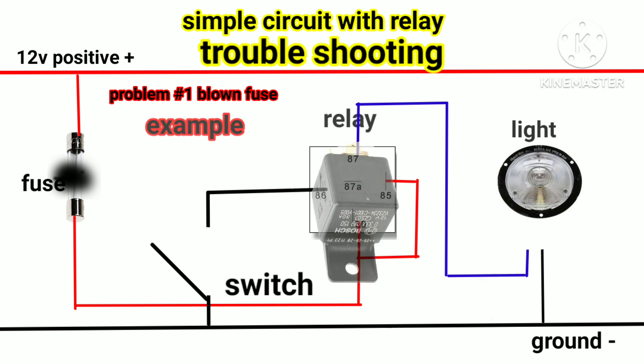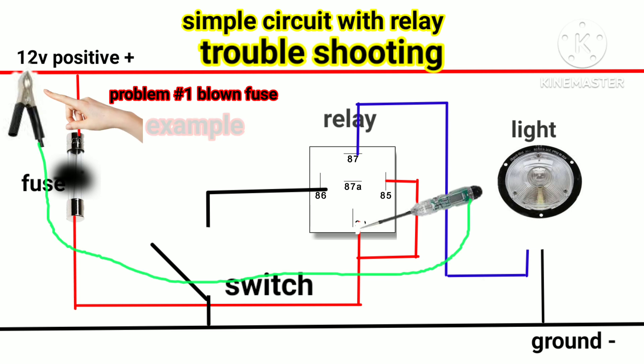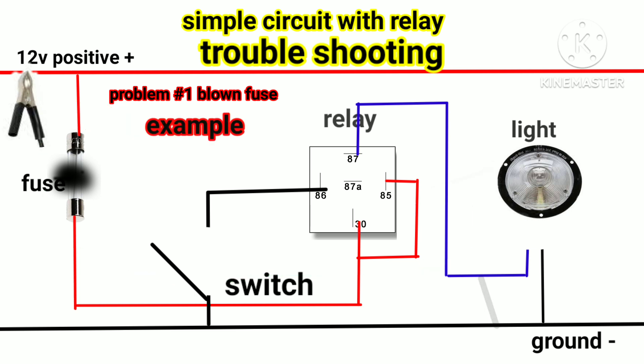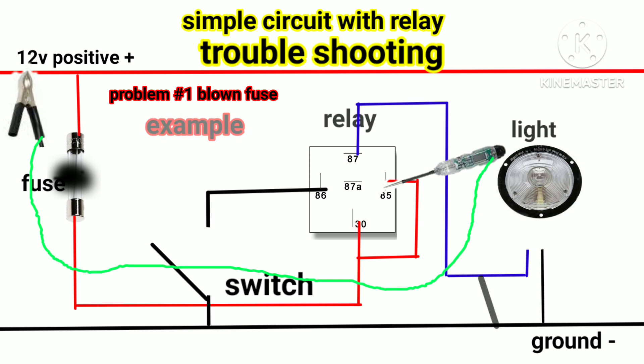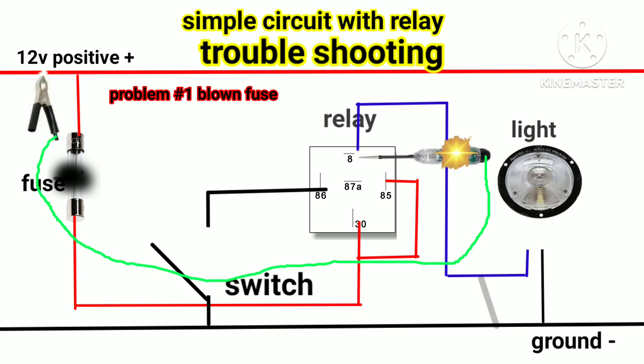After that, disconnect the relay from its socket and use the test light — put the clip of the test light to 12-volt positive supply. Check number 30 and 85 first. If the test light does not light up, it means the number 30 and 85 wirings are good and nothing is shorted to ground. After checking wirings of number 30 and 85, check the wiring of number 87 — put the clip to 12-volt positive supply.